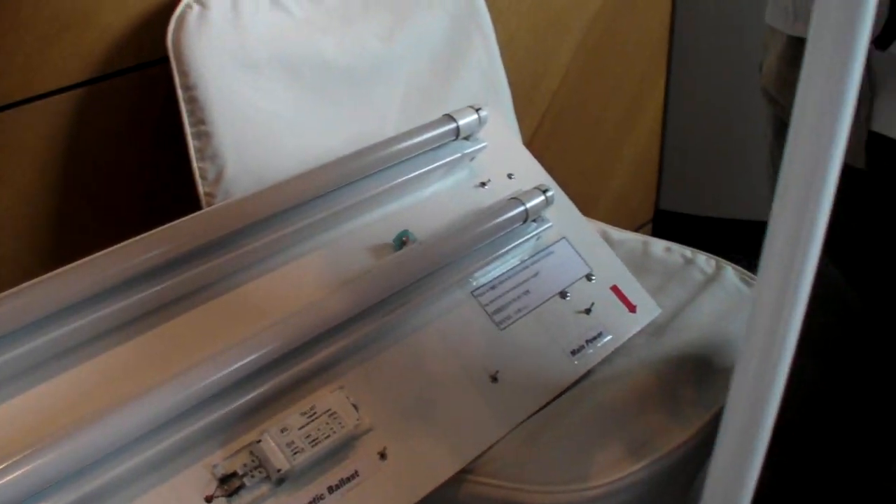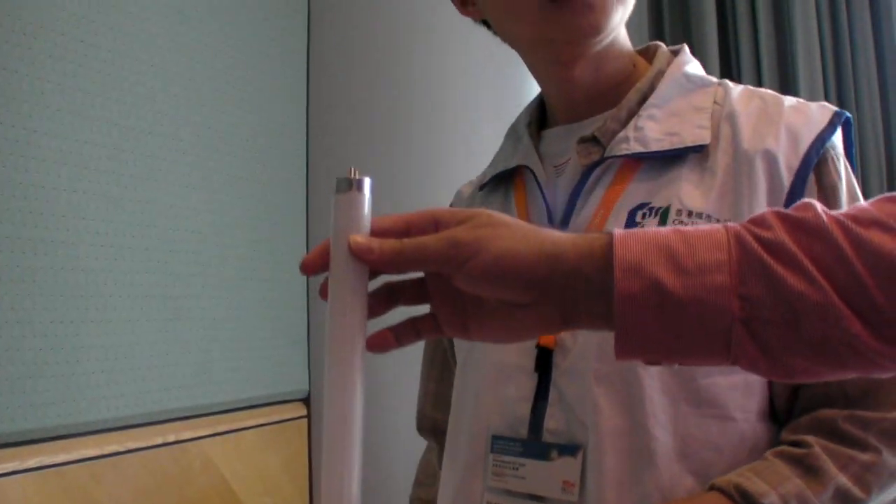So billions of these are installed around the world? Yeah, a lot. And this is a T8 fluorescent lamp, the most widely used lamp in today's world — like in offices, in schools, everywhere. Here right now you can see, but I believe in the room next to this one you can find some.